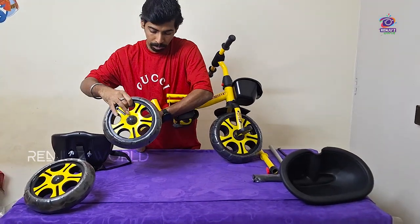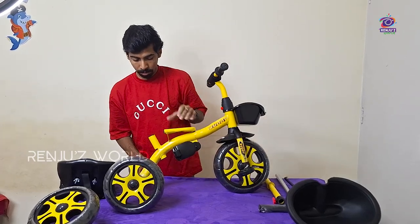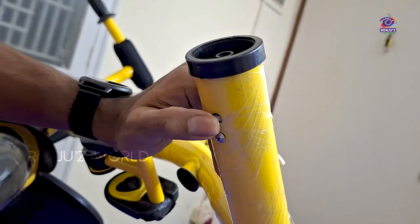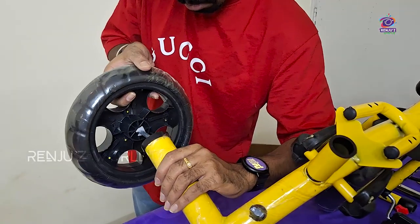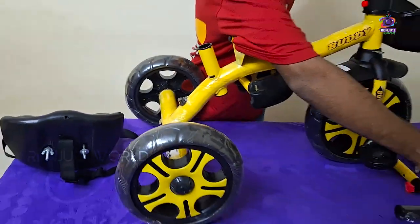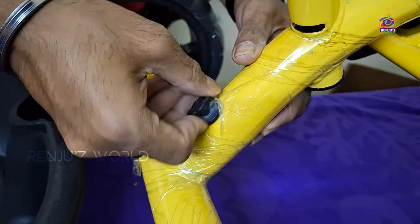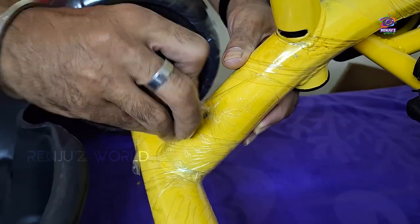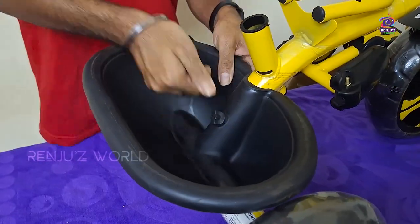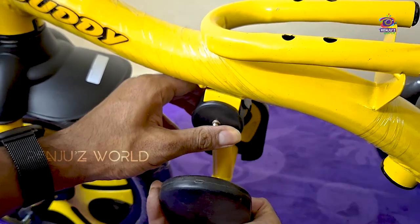Let's assemble the rear wheels. Click the front wheel into place by pressing it. This back storage basket — you can lock the basket and put the knob tight to the basket. Foot rest: press this button.